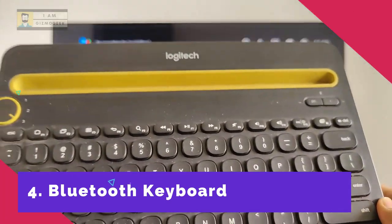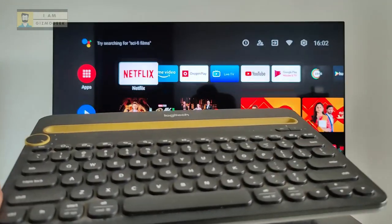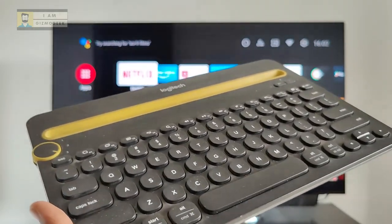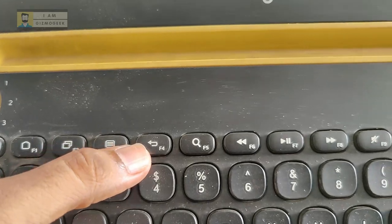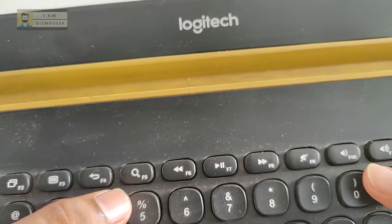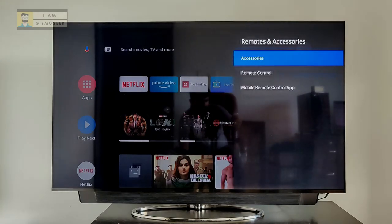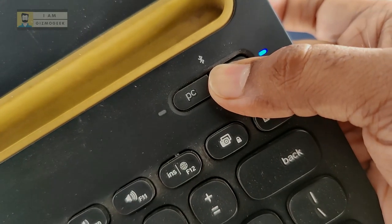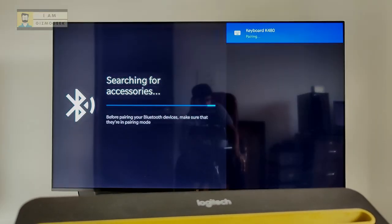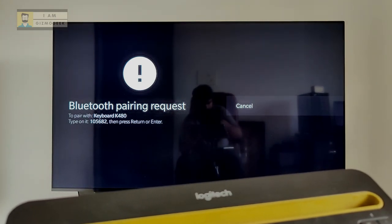This is the Logitech K480 keyboard that works on Bluetooth. You might wonder why one would need a keyboard with a TV — the reason is the multimedia keys, which give access to functions you didn't know existed on the TV. To connect it, go to Settings, then Accessories and Remote, and add it as an accessory. Long press the I button on the keyboard to enter pairing mode, then press the key combo and you're done.